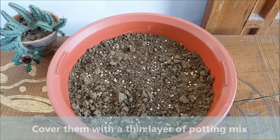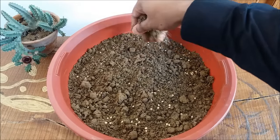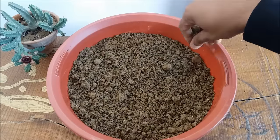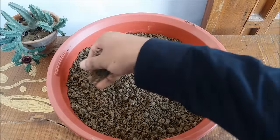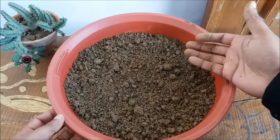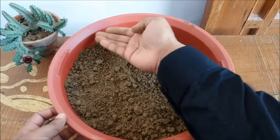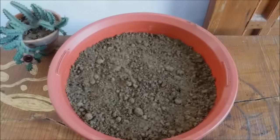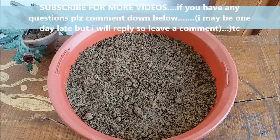Make sure you do not bury them too deep. Gently press the potting mix with your hands. Water it slowly, making sure you do not disturb the seeds.